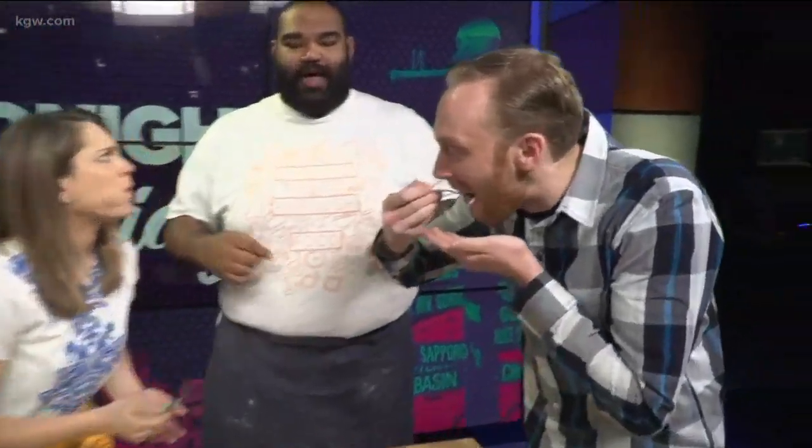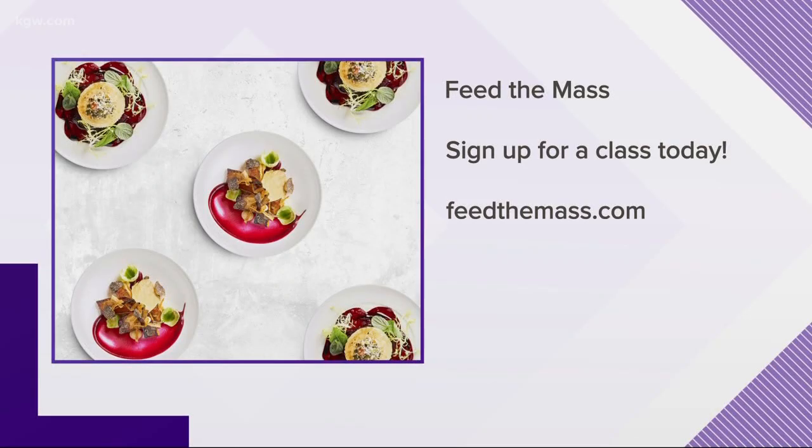Yeah, so this is our mission statement — Empower Through Food. We've turned it into a shirt. It's an amazing fundraiser we're doing. We're trying to get 100 shirts pre-ordered, so 50% of our proceeds go back into the community and our scholarship fund.